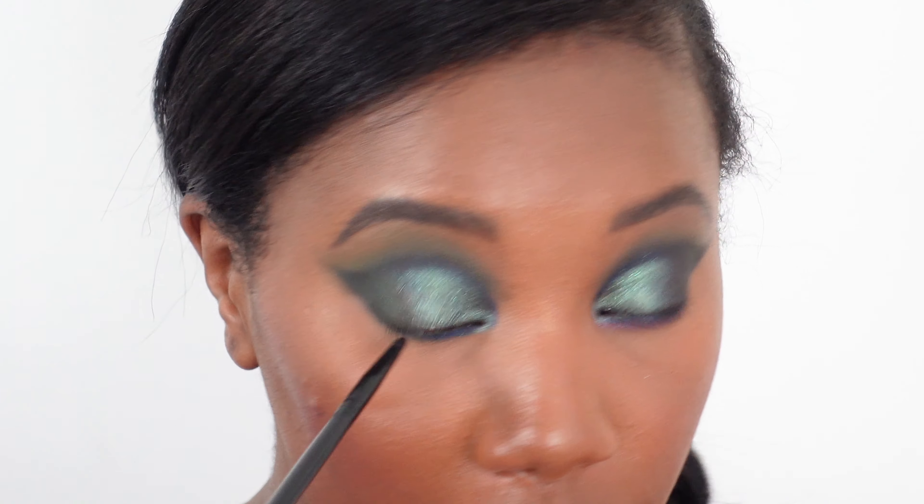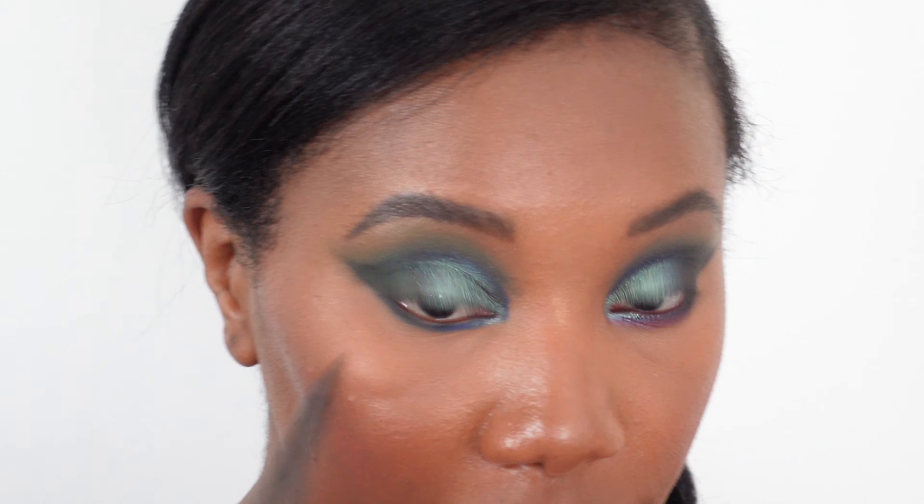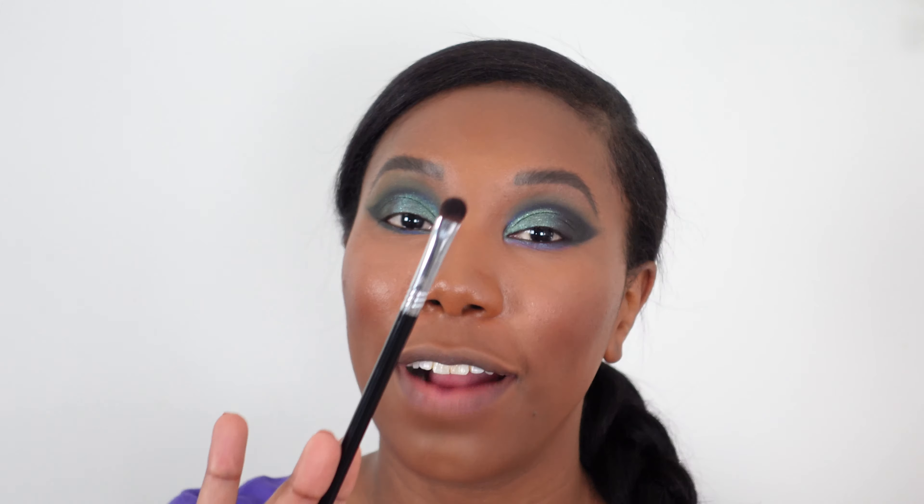I'm sticking with Dragonfly but switching to a little pointy eyeshadow brush, also dampened. I'm tapping Dragonfly on the lower lash line and inner corner area.